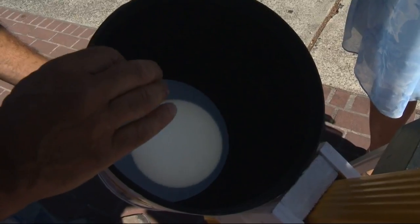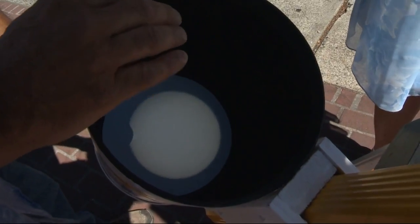Right. And there are no sunspots right now, but if there were, you could see them really clearly with this.